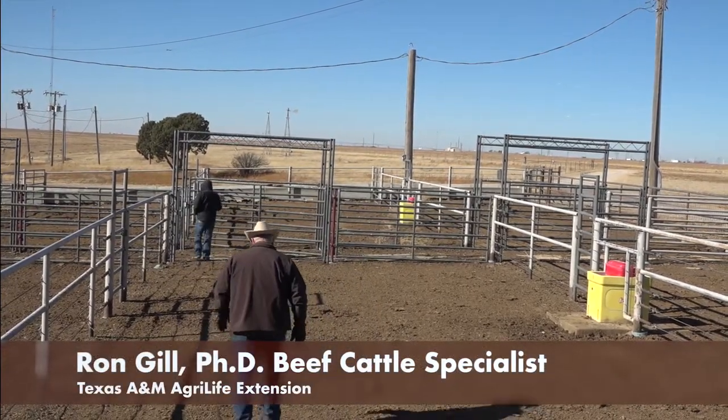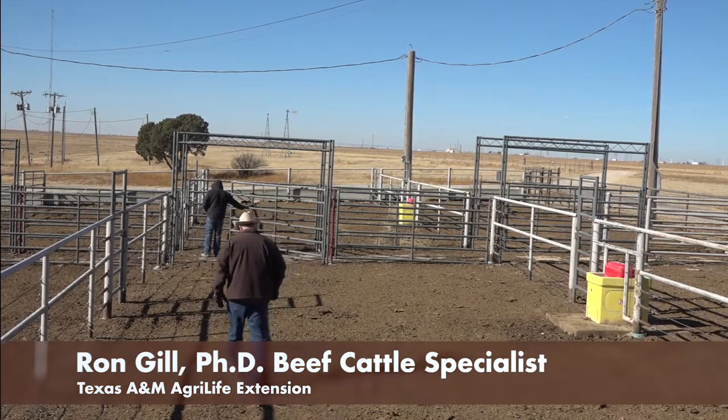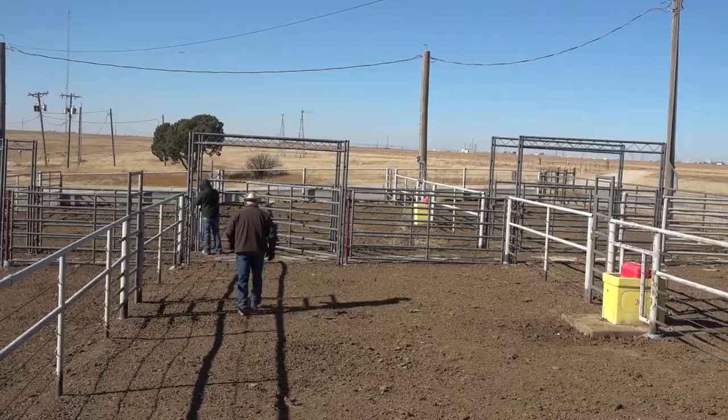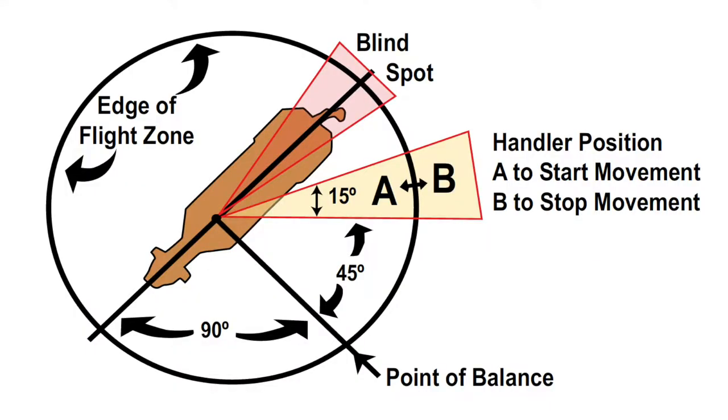What we're going to do here is demonstrate some of the very basic principles about cattle behavior, flight zone, and point of balance.